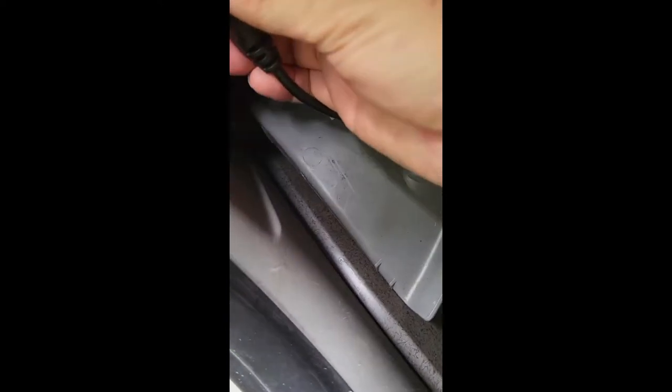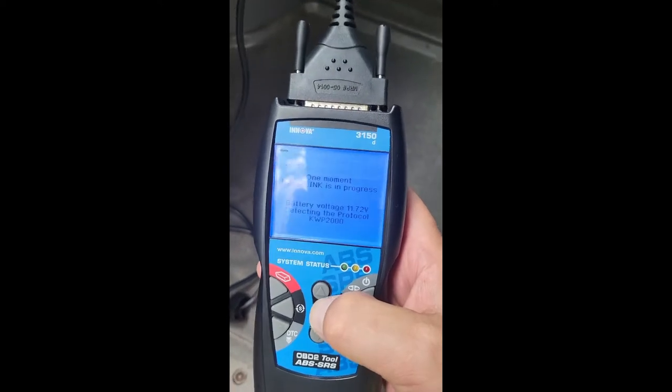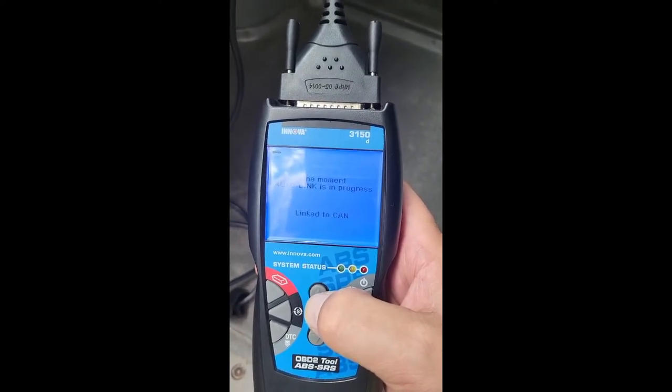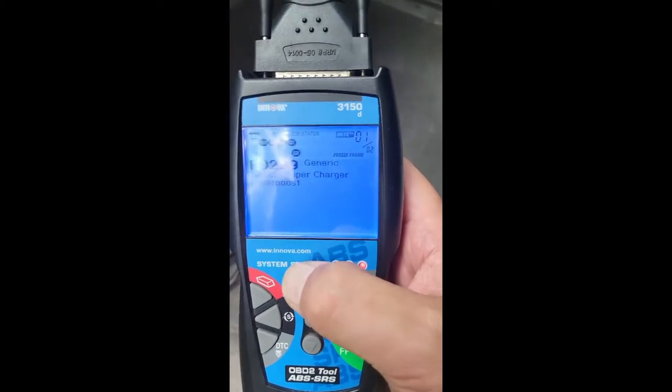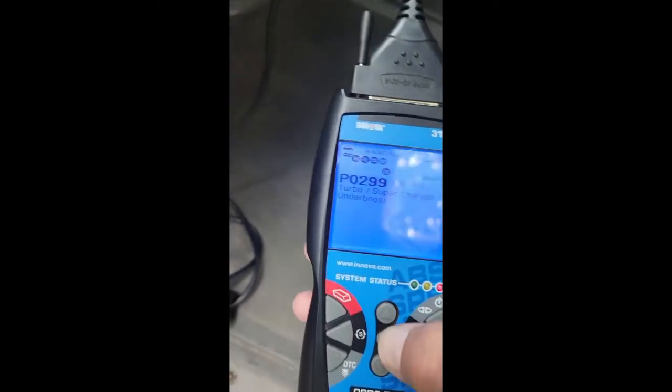Okay, Dodge Sprinter 2009. So this is the code 0299 — turbo/supercharge under boost. I'm going to clear that code.